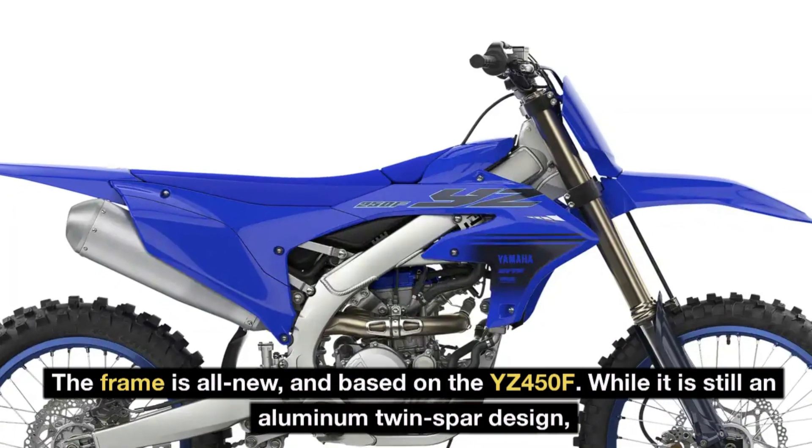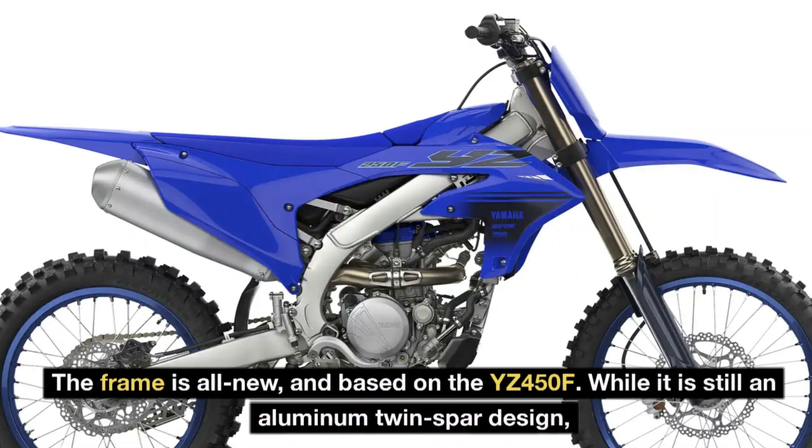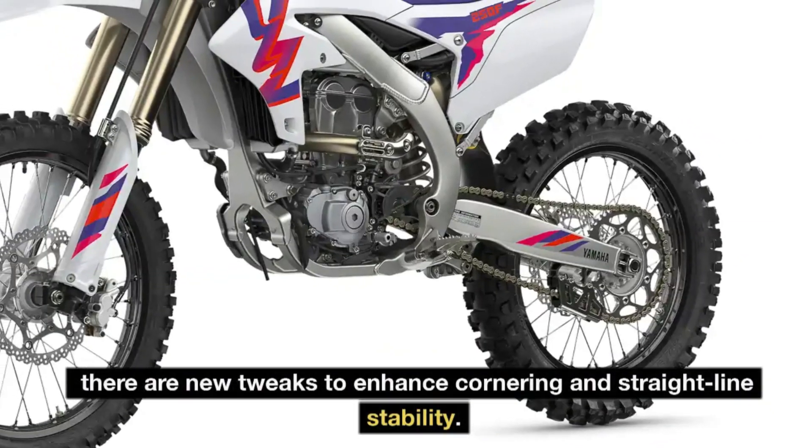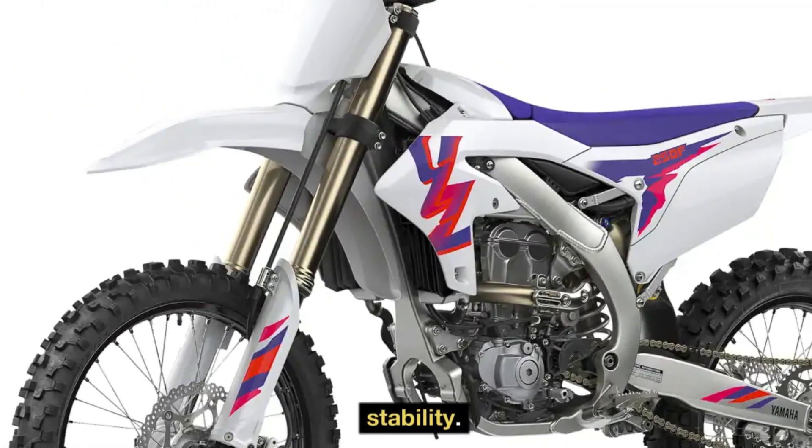The frame is all new and based on the YZ250F. While it is still an aluminum twin spar design, there are new tweaks to enhance cornering and straight line stability.